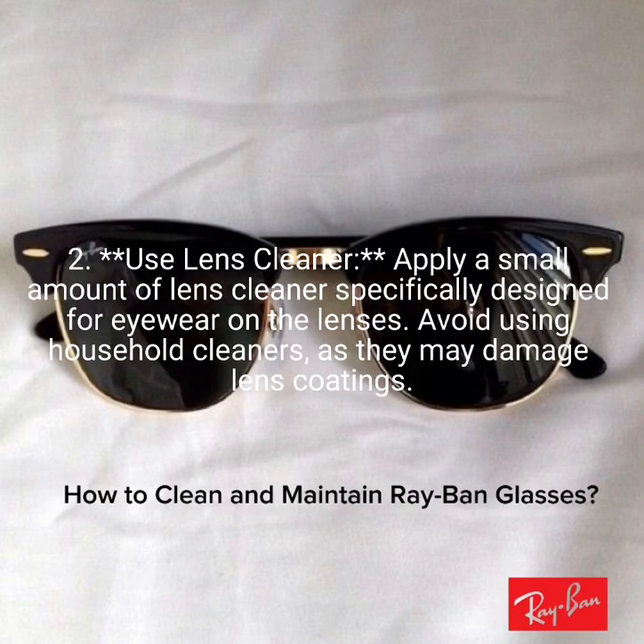2. Use lens cleaner. Apply a small amount of lens cleaner specifically designed for eyewear on the lenses. Avoid using household cleaners as they may damage lens coatings.